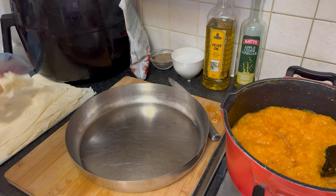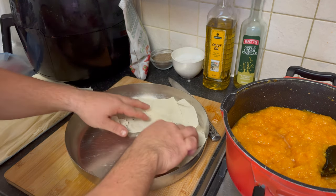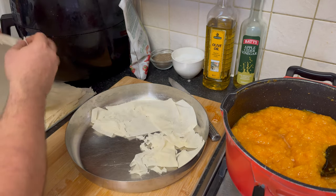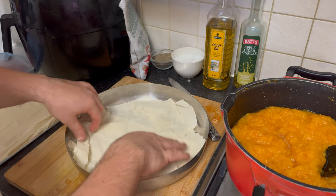Take a baking tray and begin layering your Bulgarian pumpkin strudel. Start with a sheet of phyllo pastry, followed by a generous spread of the prepared butternut squash mixture. Repeat this layering process until the tray is full.